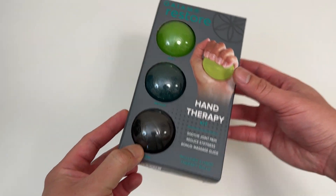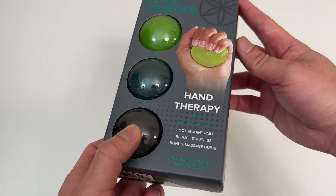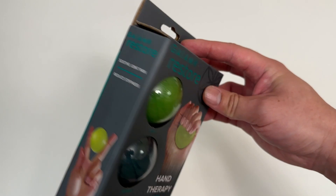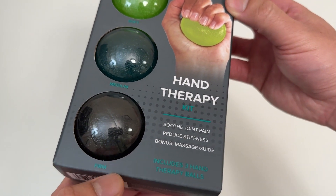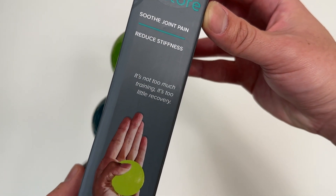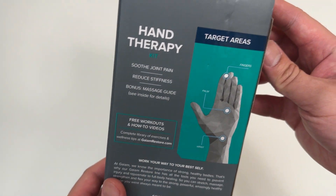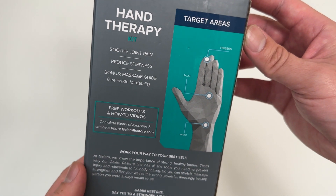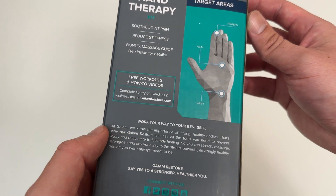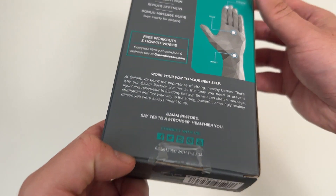Let's go everyone! Today super excited to unbox this hand therapy kit. These are some stress relief balls, but they're a little more intense than normal stress balls — they're called hand therapy balls. Includes three therapy balls that soothe joint pain and reduce stiffness. It's not too much training, it's too little recovery. Look at the target areas — bonus massage guide, free workouts, and how-to videos with the three balls. Work your way to your best self, let's get it!